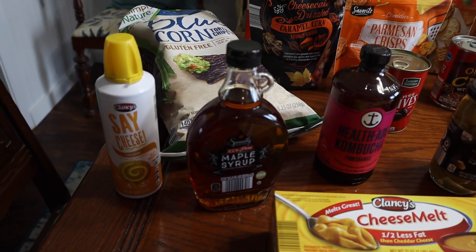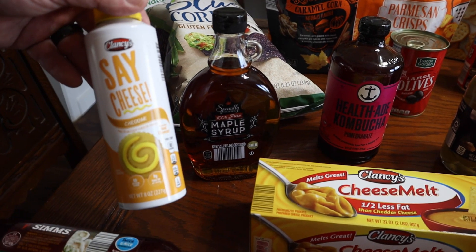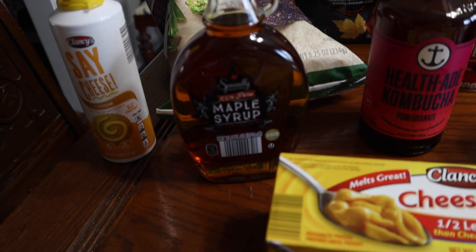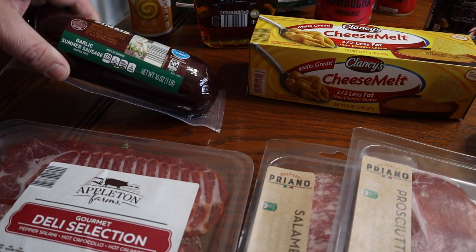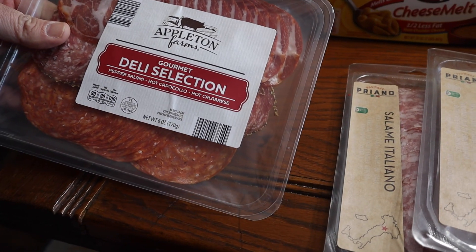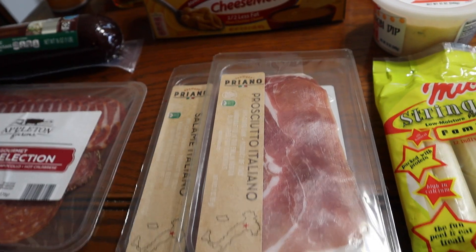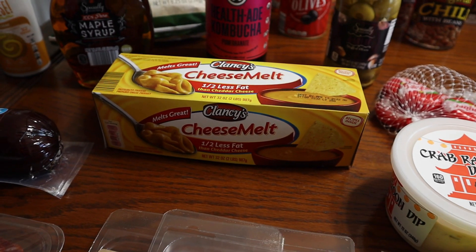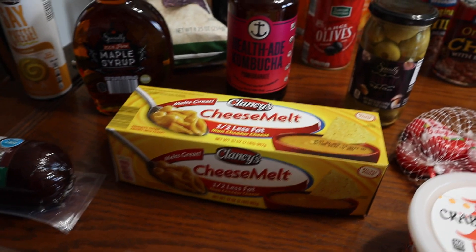We've got some cheese — lots of cheese in this one — but this is some cheap squeeze cheese. That's what John likes on his hot dogs. Maple syrup, nectar of the gods. For our charcuterie board we've got garlic summer sausage, and then we're going to make some sandwiches, so we've got some Italian meats: some salami, capicola, prosciutto. That black cheese is Aldi's version of Velveeta, and we're going to make just a quick and easy couple-ingredient chili cheese dip. You'll see that coming out.